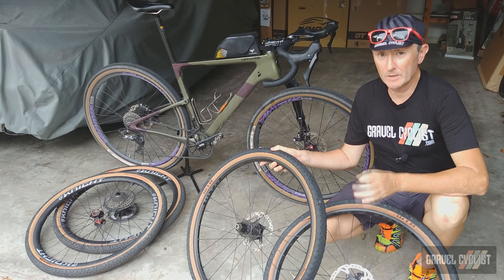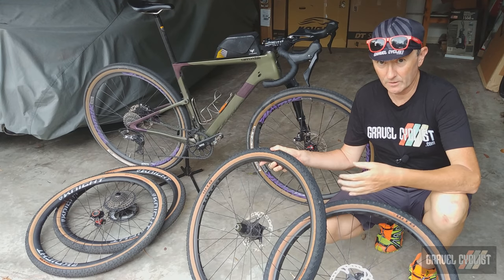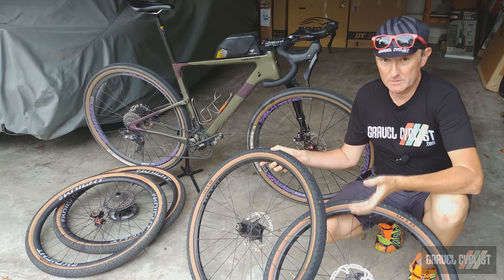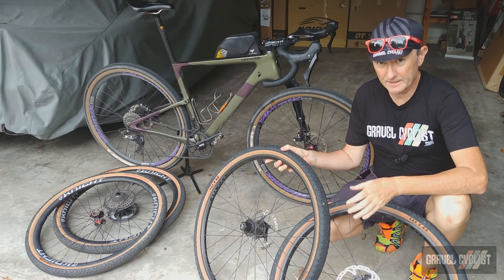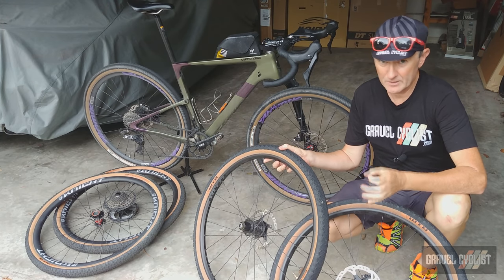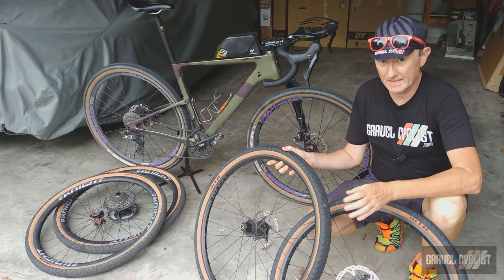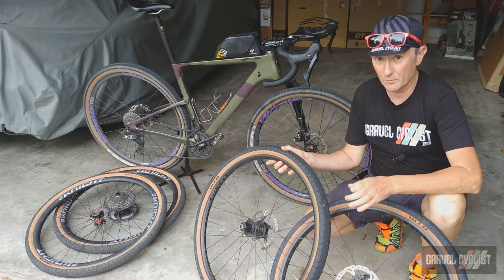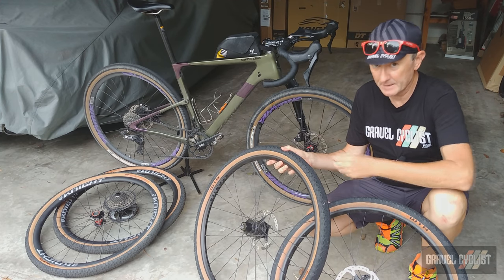I'm wondering if Cannondale had a bunch of wheels laying around from the original Slate bike and just wanted to unload them onto the new Topstone Carbon Lefty. I really don't know, but it blows my mind. All things considered, it's a pretty crappy decision if they're trying to save a few dollars. That said, the wheelset is not all negatives — it's very stout, not light, but bomb-proof, and it makes for a great training wheelset, barring of course the 10-speed cassette issue.